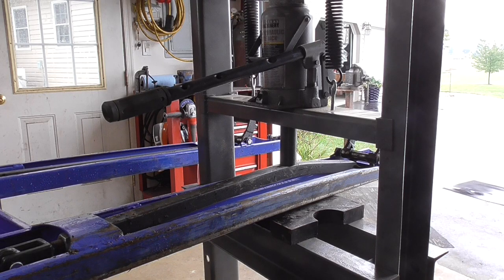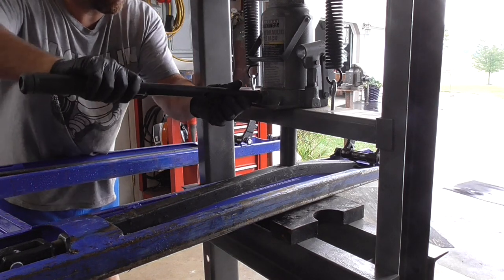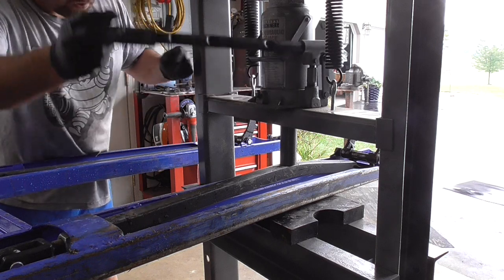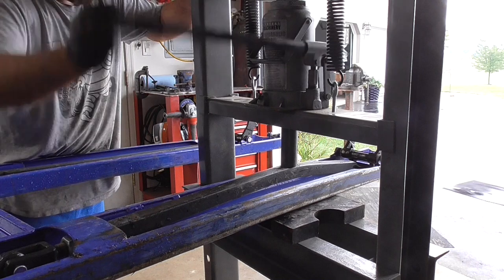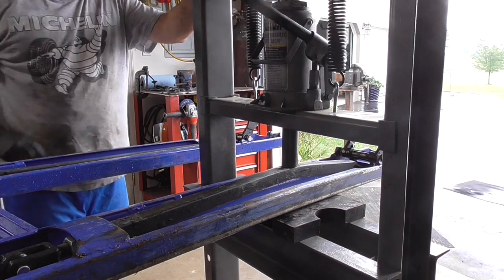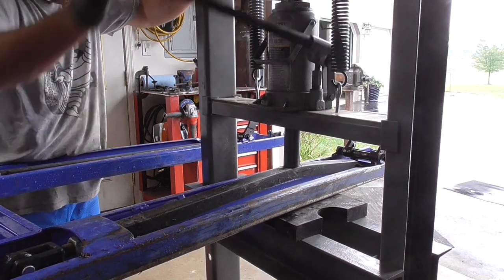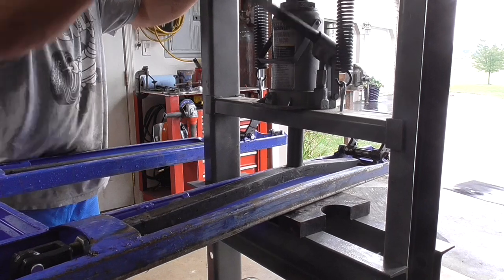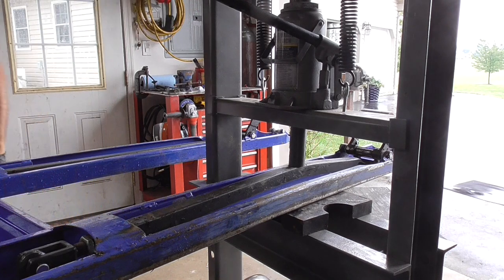I think I got it set up where it needs to be. Going to tighten this and we're going to start applying some pressure. This project will probably pay for this 20-ton press itself. I'm just going to put on some glasses just in case — we've got pretty high pressure that we're dealing with here.